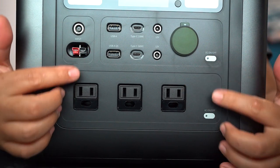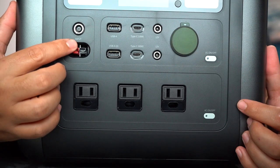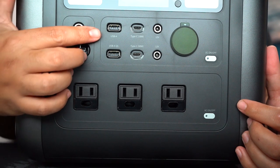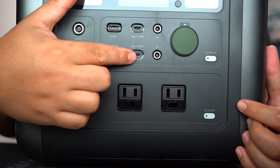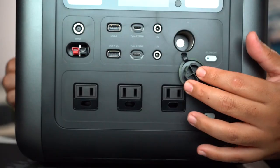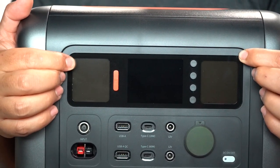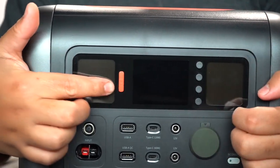Anything under 1200 watts will be able to run on these plugins. This section right here with two inputs is for the solar panels — you've got a round and a second type of cable connection that comes included with the solar panel purchase. We have a regular USB-A, a USB-A quick charge, a USB-C and another USB-C — 18 watts and 60 watts. We have a 12-volt and another 12-volt on this side for gadgets that need a car charger. These little windows on the side are actually LEDs for lights, and in the middle is all the display settings: volts, watts, what's plugged in and how it's running. It's a TFT screen to display everything.